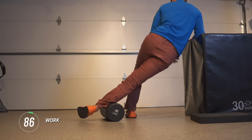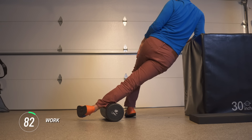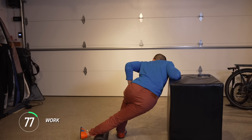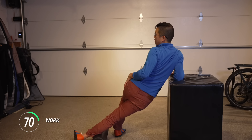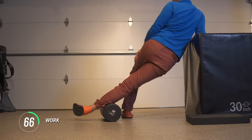Feeling that stretch in the outer hip. You can play around — you can flex at the hips like you're hinging over, you can twist your body a little more. Just stay within a range that feels doable, that feels safe.